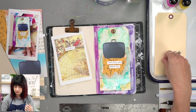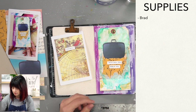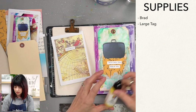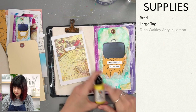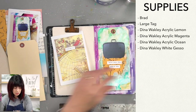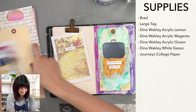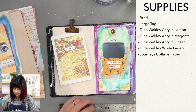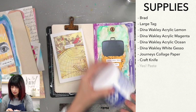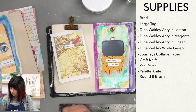The supplies we're gonna use today are this little magic brad, and if you're a subscriber to our subscription box you may have this — if not, these are pretty readily available. We're gonna use this large tag today. It's gonna take up our whole journal page, which is exciting. We're going to use Dana Wakeley Mixed Media Acrylic Paint: Lemon, Magenta, Ocean. We're gonna use some gesso for texture. We're gonna have some collage paper — I've already cut some out, but this is what the rest of it looks like. We've got this cool little suitcase we're gonna cut out and some textures. To cut that out you're going to need an exacto knife. We're also going to paste it down with some Yes Paste, and we're gonna use a palette knife for that. We're gonna probably use our Round 8 brush, maybe. If you want to get crazy, you could use Mavis — this is a half inch oval mop brush.